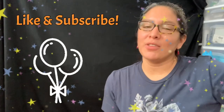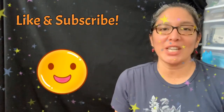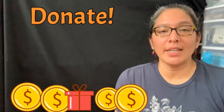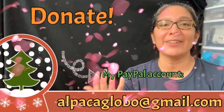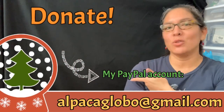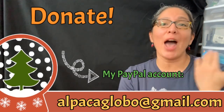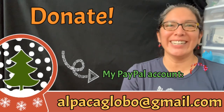Happy Valentine's Day! Comment what you think about this design. If you're enjoying my videos on this balloon twisting tutorial YouTube channel, don't forget you can donate via PayPal at alpacaglobal@gmail.com. It's very well appreciated to help the channel get better. Thank you, bye!